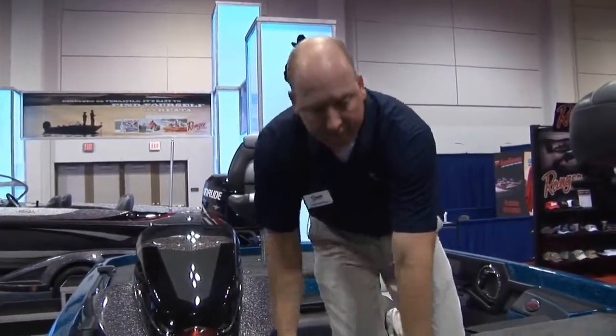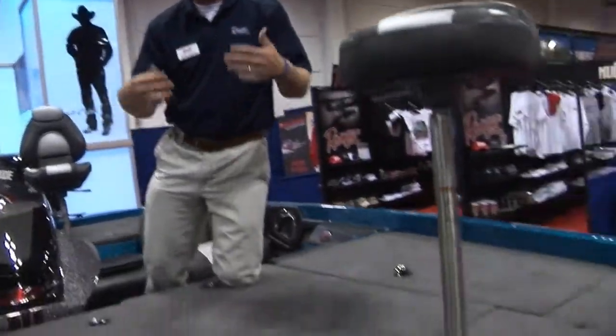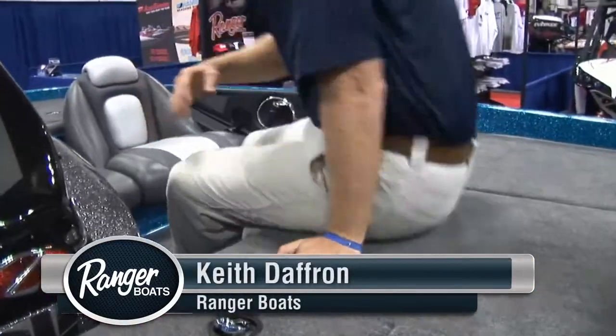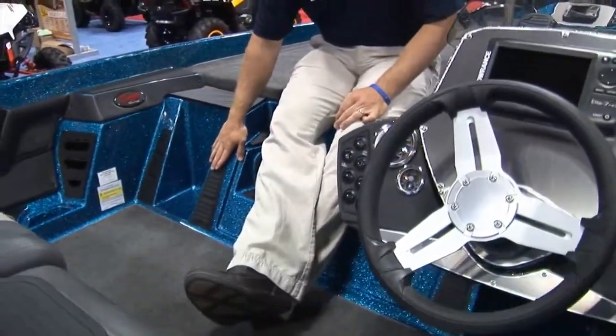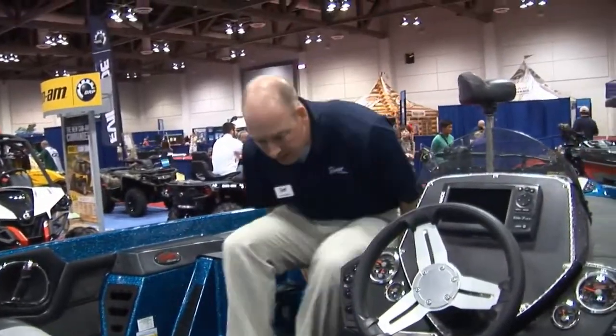All of this ties together to make a large front deck where you can fish two guys if you're flipping mats or whatever — you're able to do that very comfortably. Once you get back into the cockpit of the boat, you'll immediately notice this nice angler workstation. I've got tool holders on both sides, certainly the pedals that help you brace into the seat, and easy access front deck step.